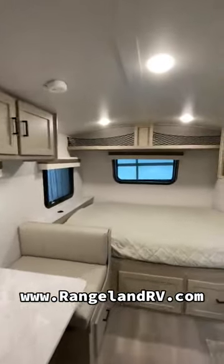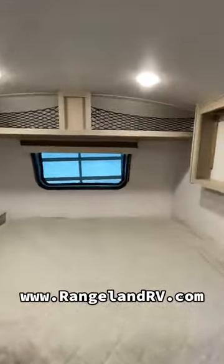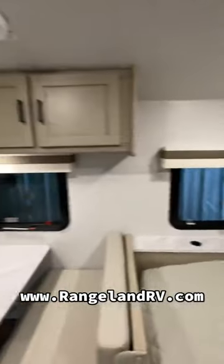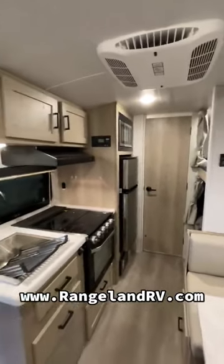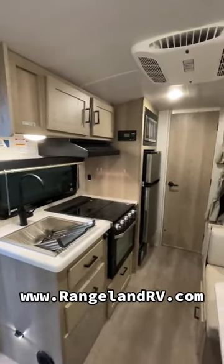Make sure you check out our website at www.rangelandrv.com. We're located in Calgary and Red Deer, Alberta. We've got the full line of GeoPros and the full line of Rockwood products here. Thanks for watching.